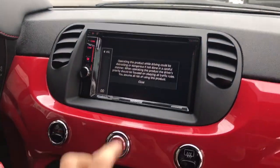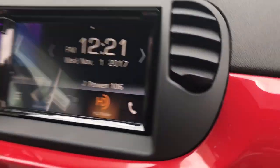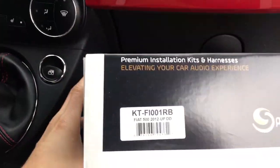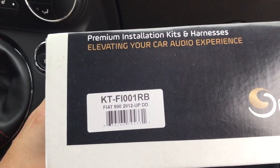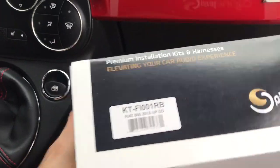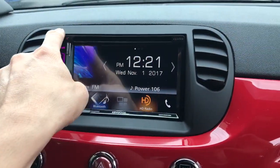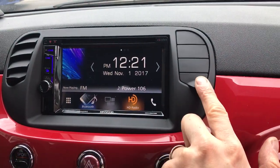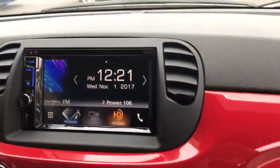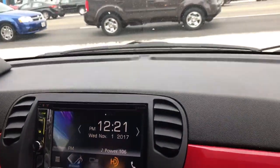Just got done installing a double DIN Kenwood into a Fiat 500, which is usually a single DIN car. We used the Spiral Audio KT-F1001 RB 2012 and up double DIN conversion kit. What it does is move the AC vents from the top to the sides, which are still fully functional — you can still have air blowing out from them, no problem. It just redirects them to the side.